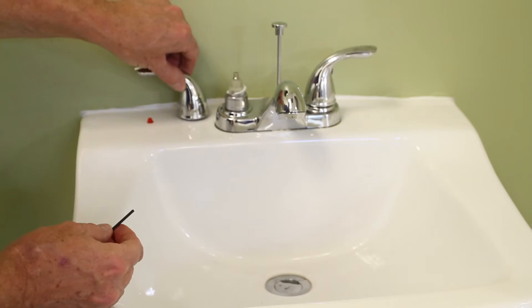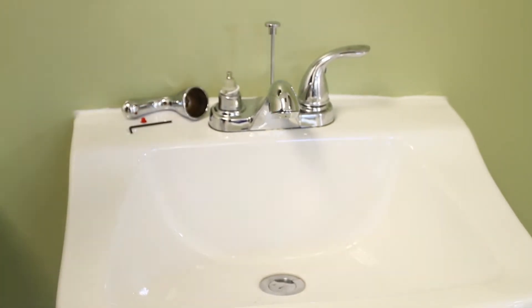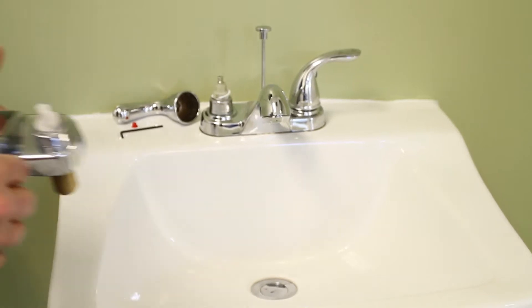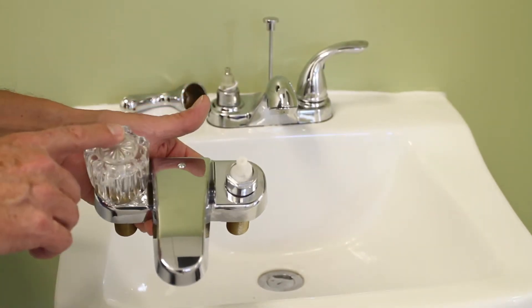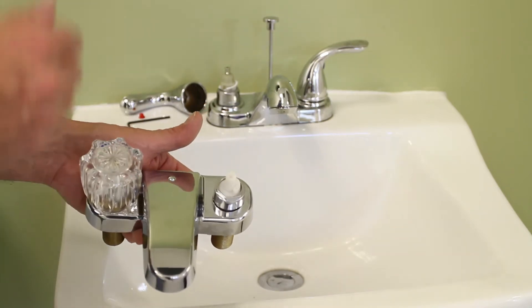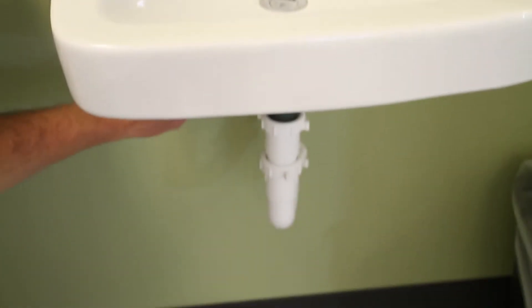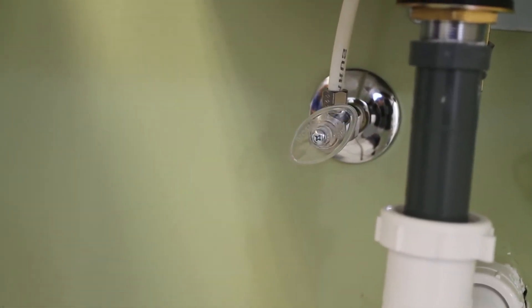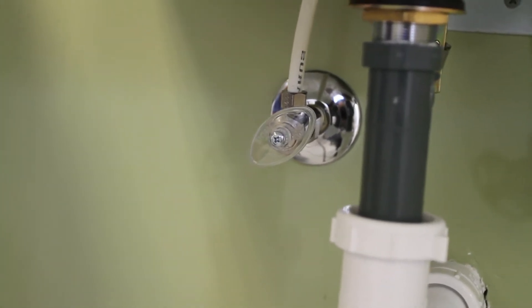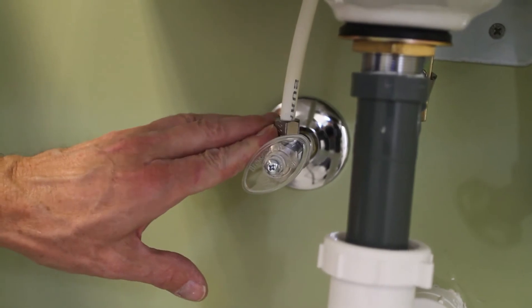Step one is to take the handle off. To show you what comes next we're going to use a faucet that is not installed — it's the same mechanism but easier to see. Before we do the next thing, down underneath we need to shut off the supply. Just turn the knob to the right. If you forget to do that, you'll have a gusher.